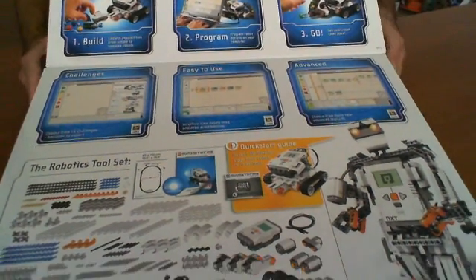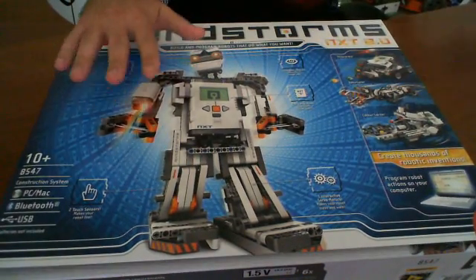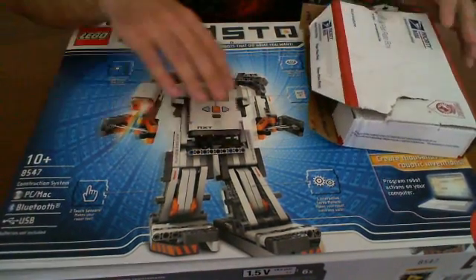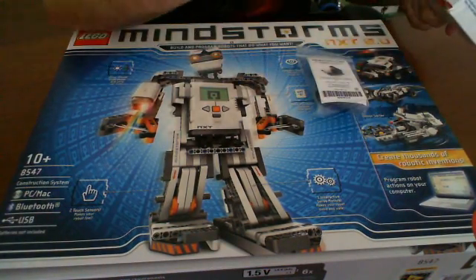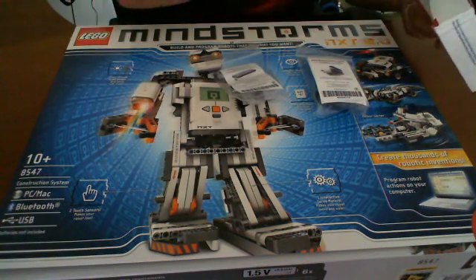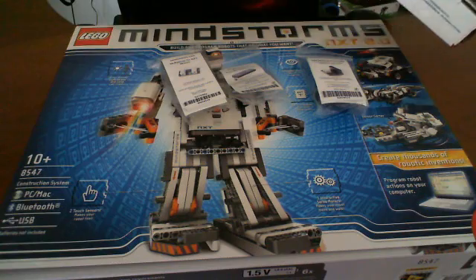That's an introduction to this kit. One thing we want to mention is that Lego is not the only one that makes sensors for it. We actually just received something from MindSensors, a separate company, and they actually create sensors that are specifically designed for Lego Mindstorms, which is really nice.